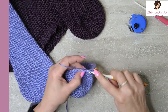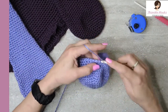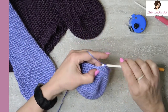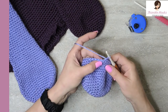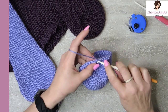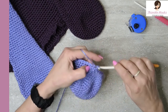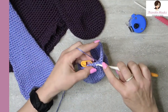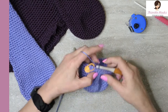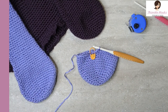Count out nineteen — eighteen and nineteen. We're halfway around; there's our stitch marker. Skip the stitch, jump over it, totally skip it, and do the other nineteen all the way back to the marker — eighteen and nineteen. I am back at my marker. That was round sixteen — we decreased down to thirty-eight.